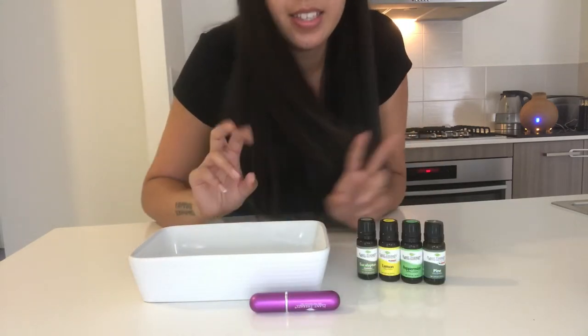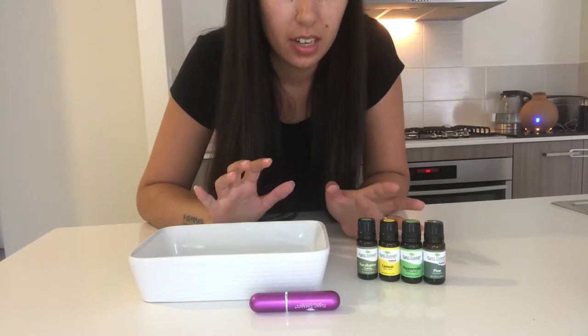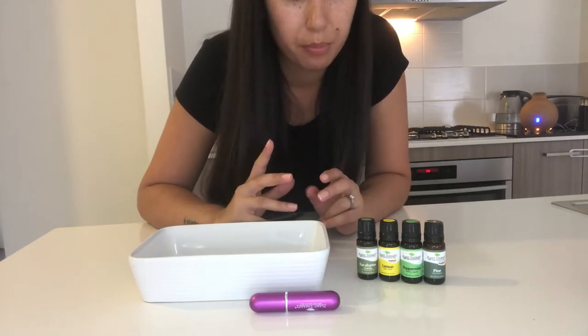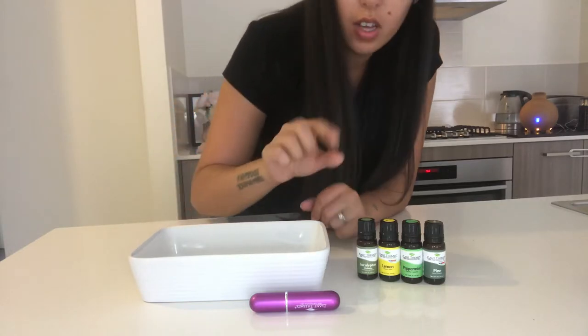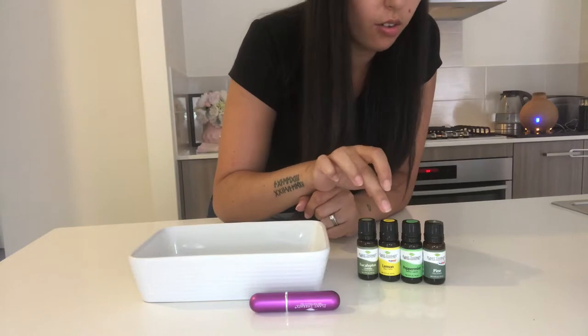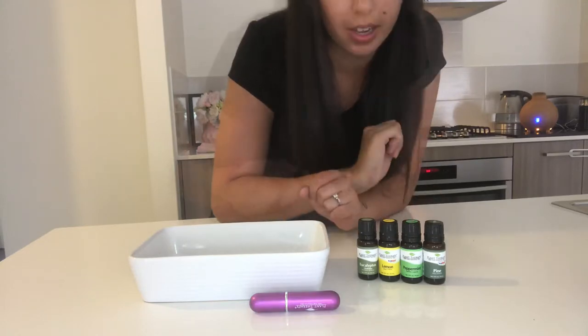The next one I'm going to do is a Clear Airways blend, which is for nasal congestion and for when you have a cold. In this one I have five drops eucalyptus, four drops lemon, four drops peppermint, and two drops pine.